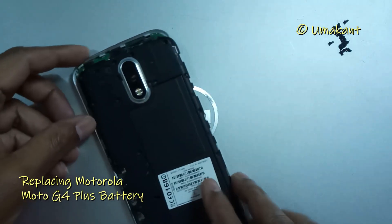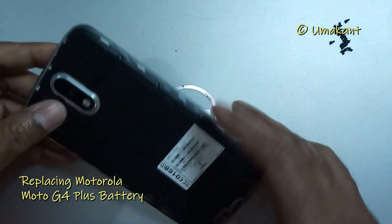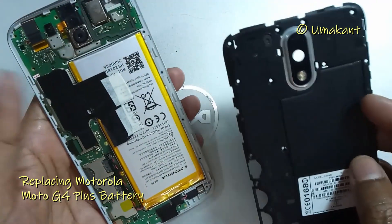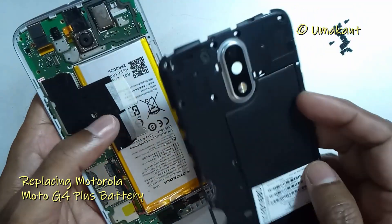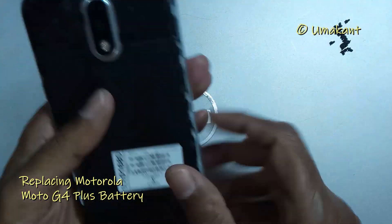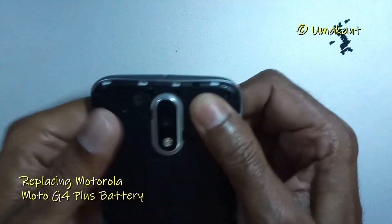Now the job is done and we will fix the back cover. Here you should fix the flashlight cable on the motherboard before fixing the back cover. If you forget to connect that cable the phone will still work, however the flashlight or torch light will not work.